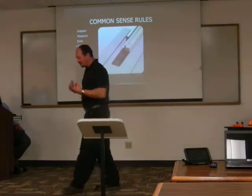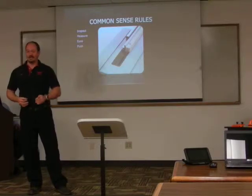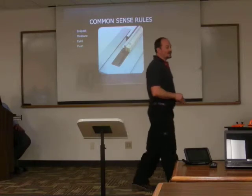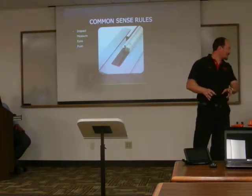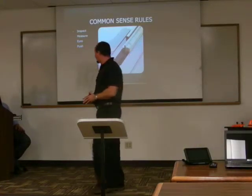Your eyes are very important when you're using this equipment. Never, ever take your eyes off the blade. The most common cause of accidents in these shops is a distraction — someone calls your name and you turn around while you're pushing something through a saw. That's a disaster waiting to happen.